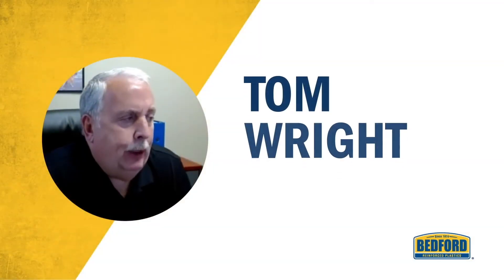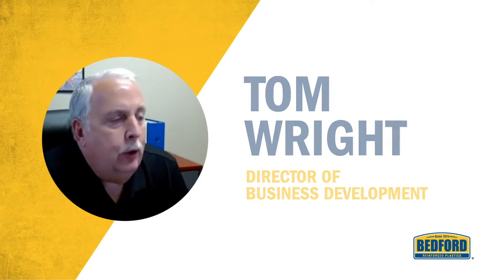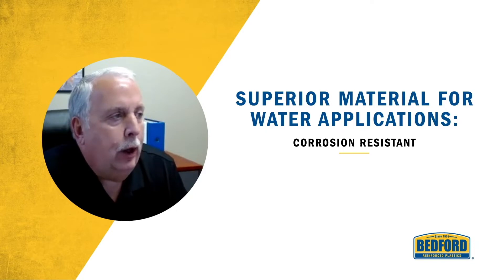When you're making your choice of materials to use in a water treatment application, the FRP material from Bedford is superior. The corrosion resistance of the FRP is superior compared to existing other products.